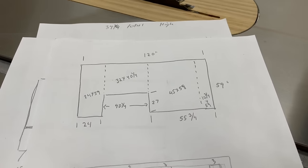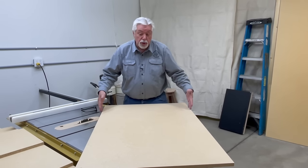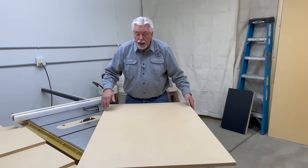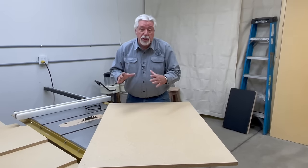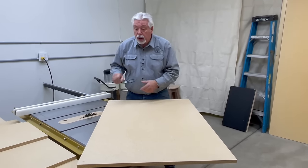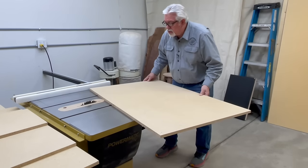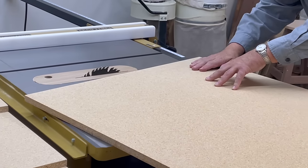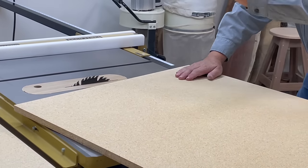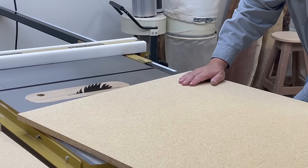Let's get started building the posts. We've ripped some three-quarter-inch particle board to 31-inch lengths. To make the post seven and a half by seven and a half, there'll be two seven-and-a-half-inch pieces and two six-inch pieces nailed together in a square. I'm going to cut a piece just a little over 15 inches and start cutting my seven-and-a-half-inch pieces. We used some wood laid across the table to give us part of an outfeed table to get started.